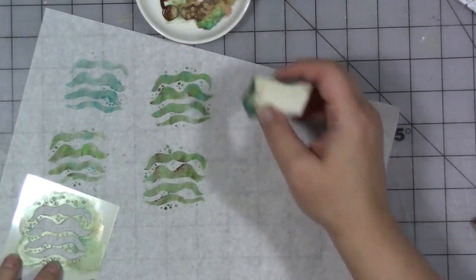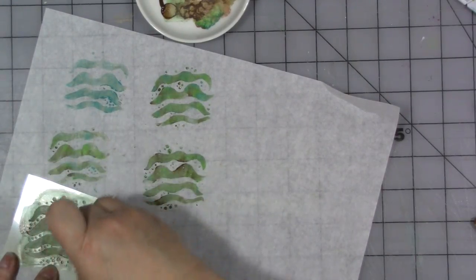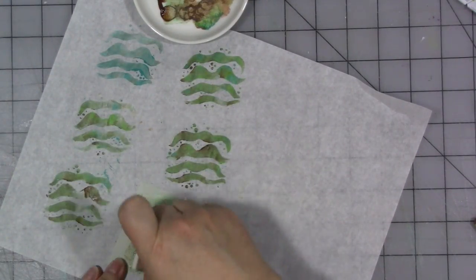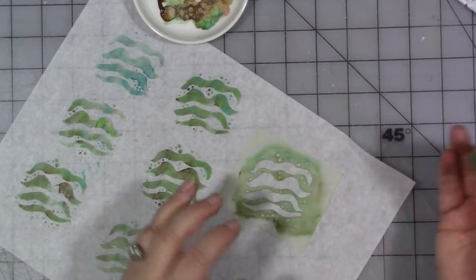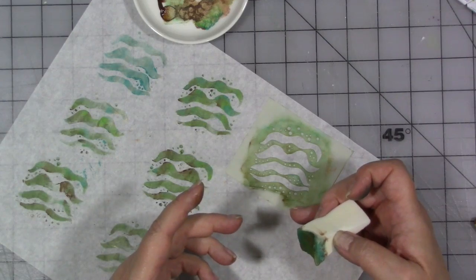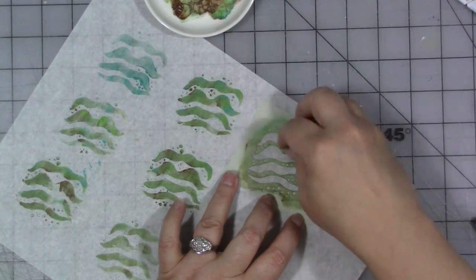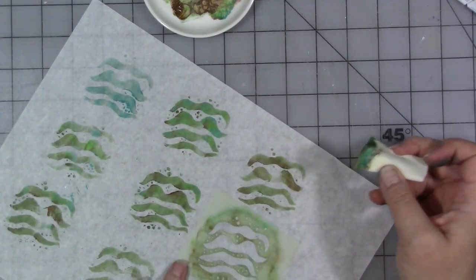This is one of my stencils — a small version of one of my wave stencils. Some of my stencils are available in a large six-by-six size and some come on a sheet with two stencils. This is one of the ones from a two-stencil sheet and I just cut it apart so I could use it this way. It's easy to travel with.